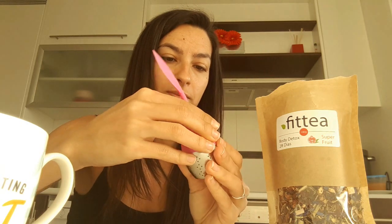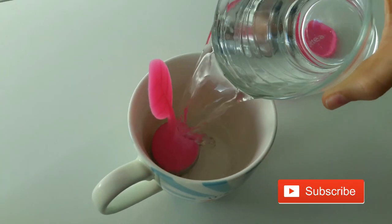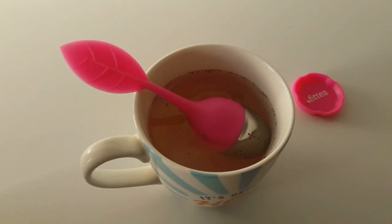I'm going to take a little, put it in the infuser — the metal part — place it in there and close it. Then I'm going to put it in a cup and add hot water. I'm going to let it steep for about 6 to 8 minutes.